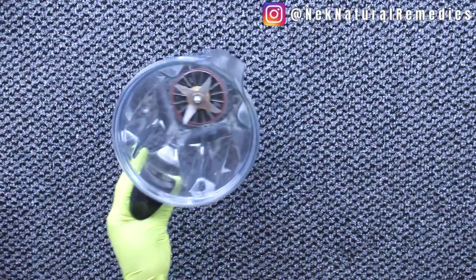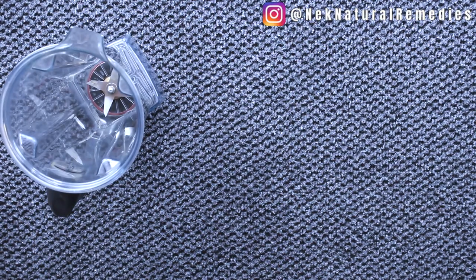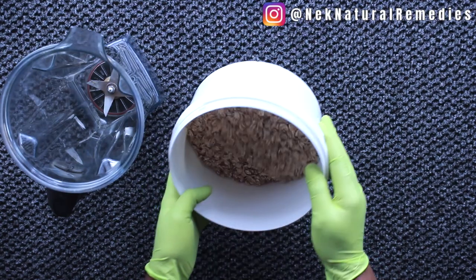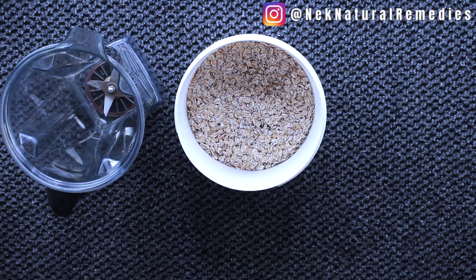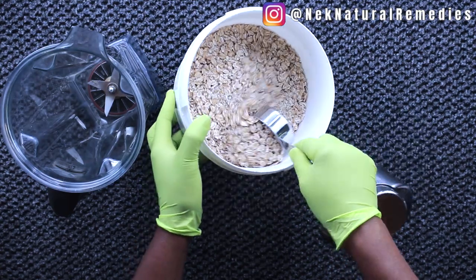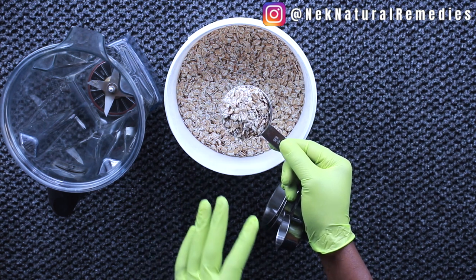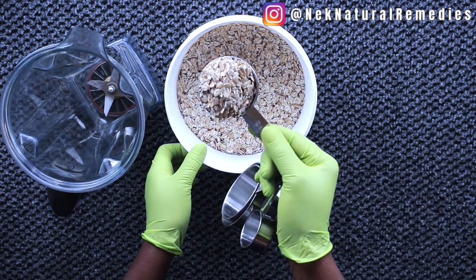To make this recipe you will need a blender — here I'm using my Vitamix blender. The first ingredient we are going to need in this weight gain recipe is oats. In Nigeria we call it oats. For the oats I'm going to be adding one third of a cup. This recipe is just for one serving; if you're making for more than one person, double the measurements.